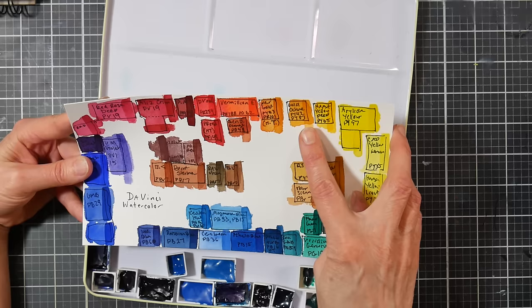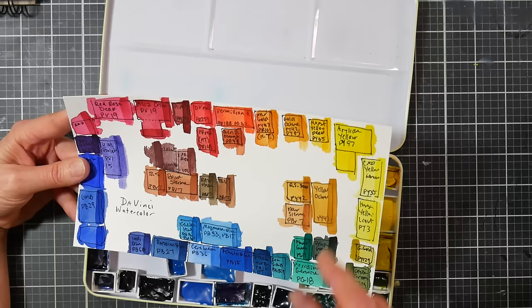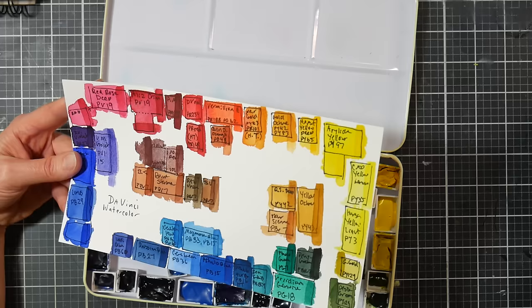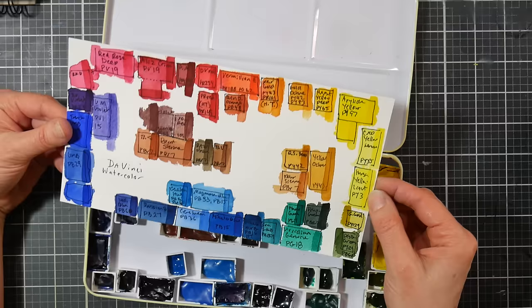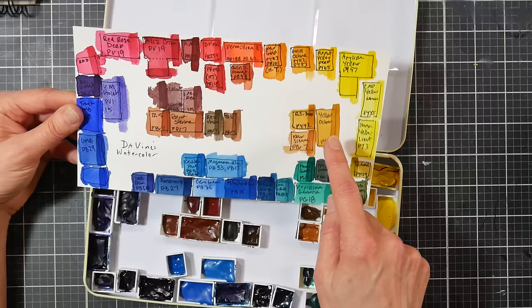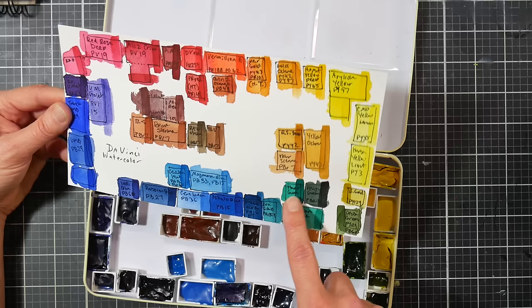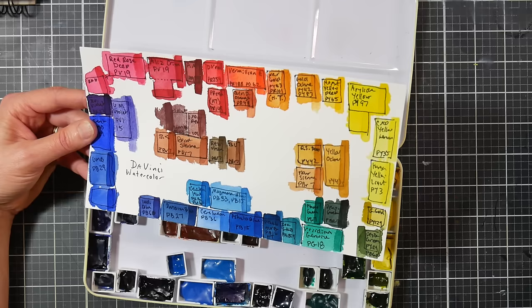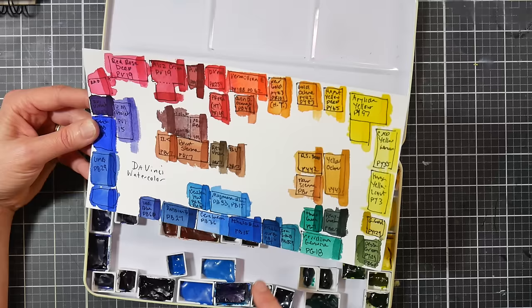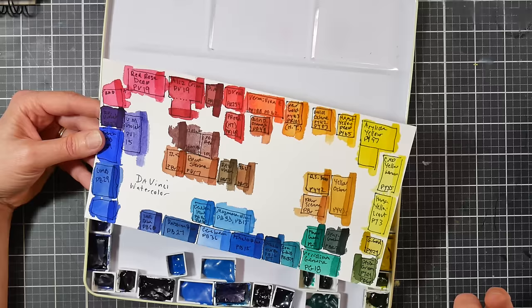Gold Yellow and Hansa Yellow Deep are both from Denise's palette. I had Hansa Yellow Light from decades ago. Cad Yellow Lemon I bought a big tube of because it was only about $20 for a 37ml tube. Green Gold is from Denise's palette, as is Denise's Green and yellow ochre. Perylene Green is from Denise's palette. Phthalo Green I think was also from her palette. I bought Viridian Genuine because I like the texture of it — it's a nice bright viridian — in a 15ml.